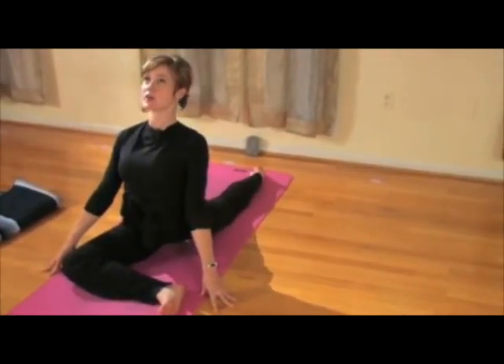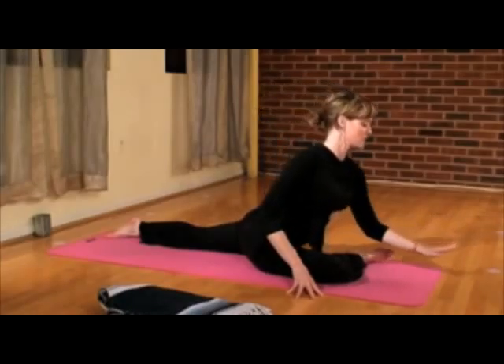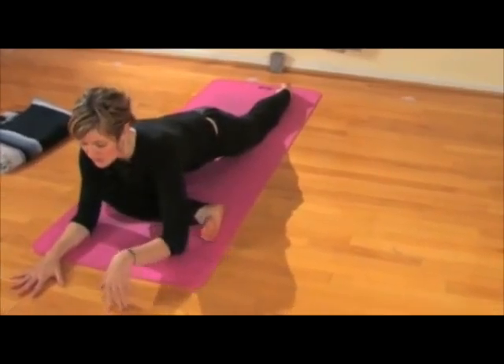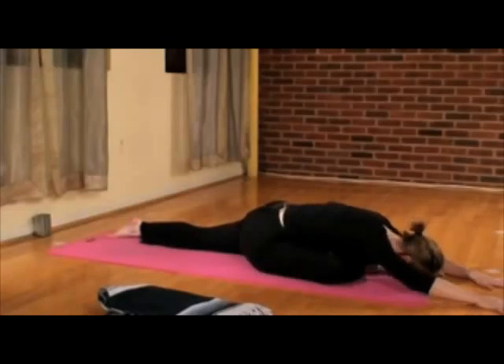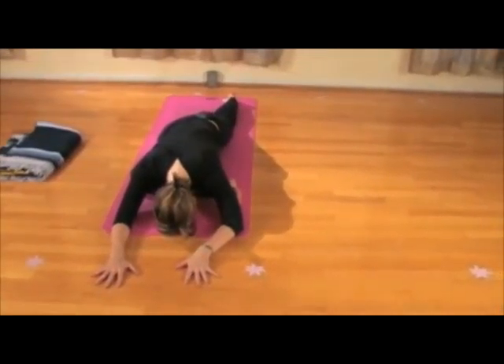Take a nice open heart opening back bend, and then exhale, fold forward. You can come down onto your forearms or you can come all the way down onto your forehead and just relax. Relax the shoulders, relax the jaw, and breathe.